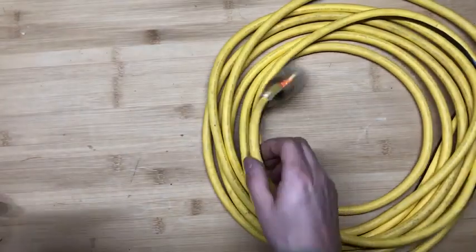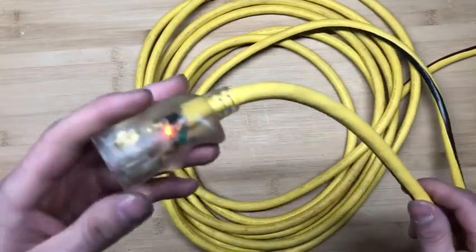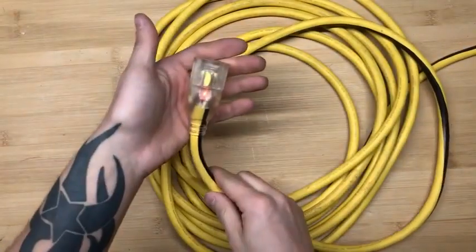Another great feature with this extension cord, other than it being very visible — bright orange and yellow — is the light in the end itself, which is great if you're working outside or in a dark place. As you can see, it glows rather bright. You can even see the extension cord just using the light in the cord end itself. I can actually find the switch — there we go.